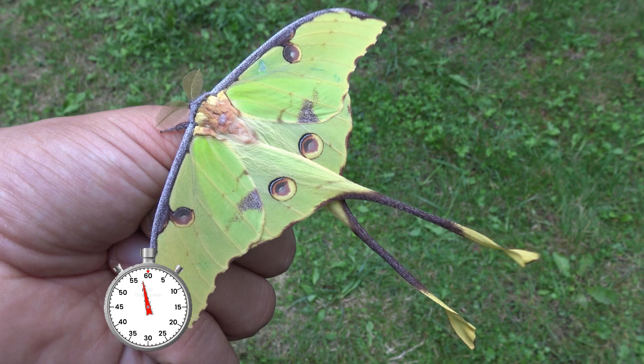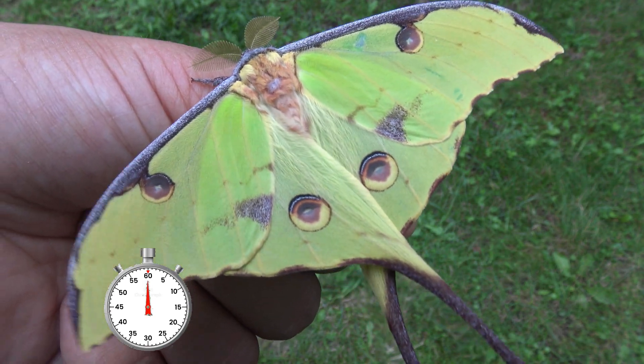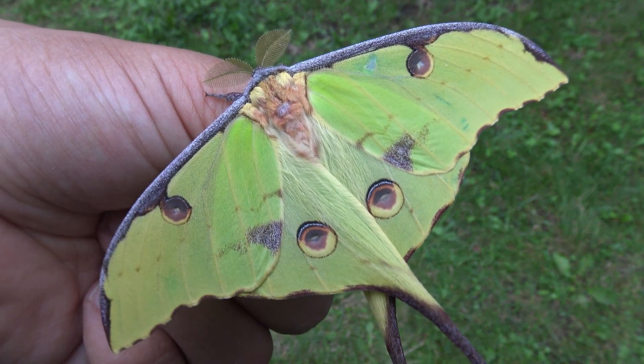This was the life cycle of the African moon moth in just one minute. Like and subscribe for more life cycles of insects on my YouTube channel.